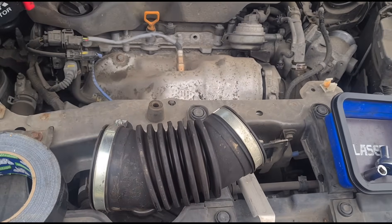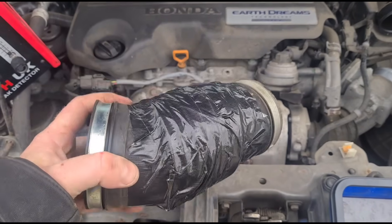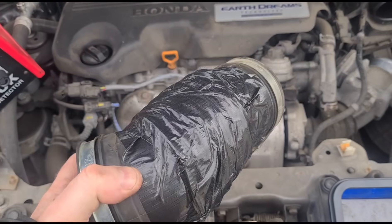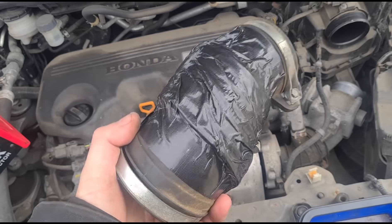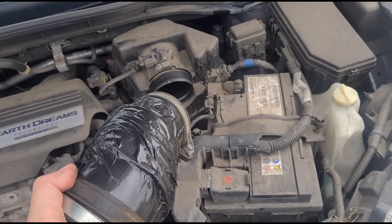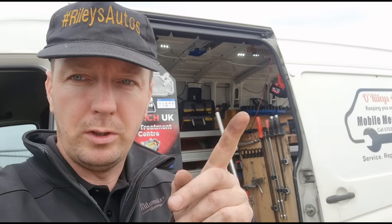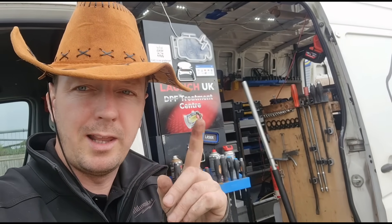I've just removed the dust as much as I can with some brake cleaner. We've got a nice tight seal on that with some strong tape. Just to be clear: Jimmy at O'Reilly's didn't do the bodge — that was Seamus from Botten and Lake Garage.